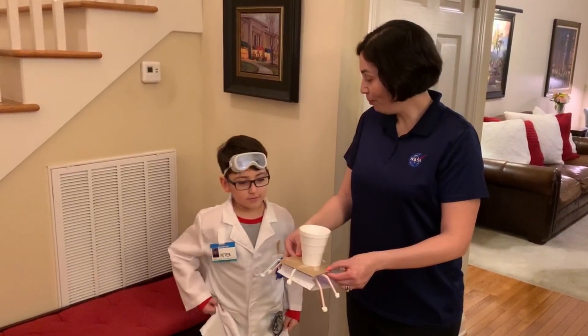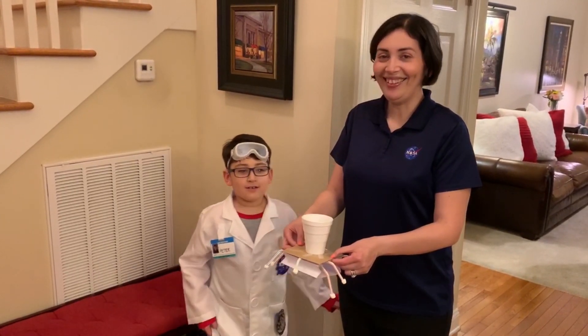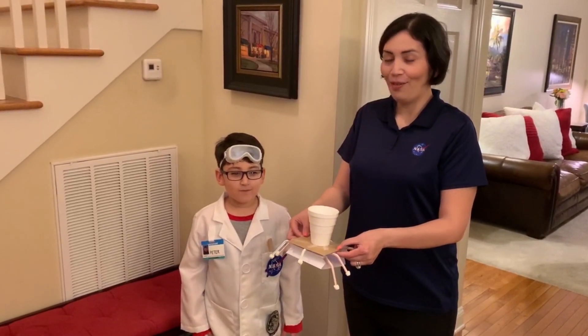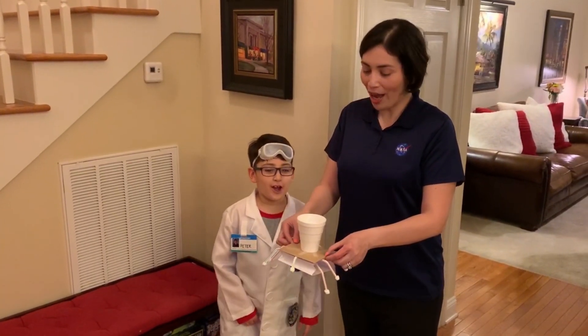So now Peter, give us a countdown. Ten, nine, eight, seven, six, five, four, three, two, one — drop!